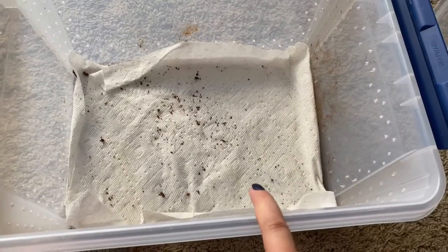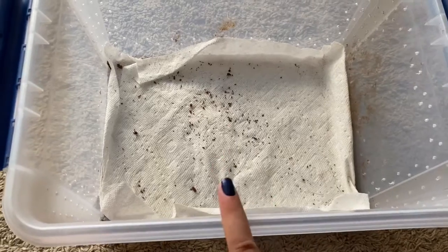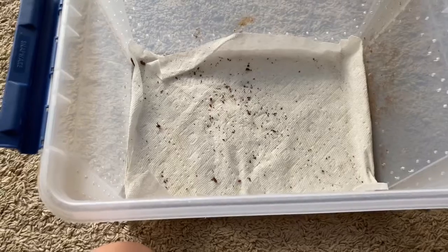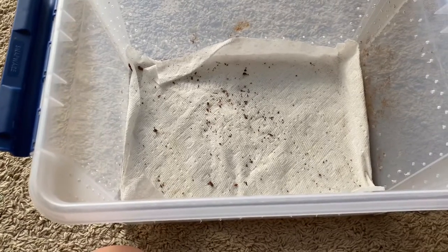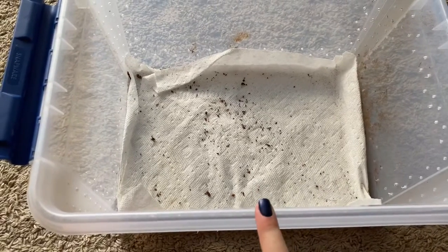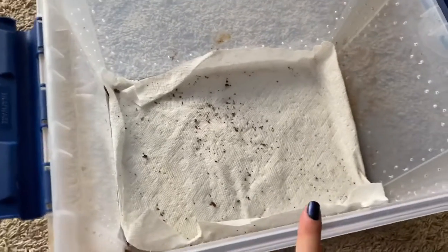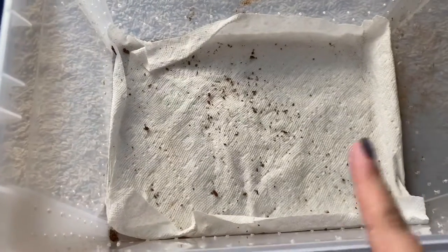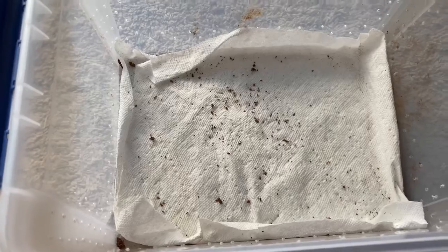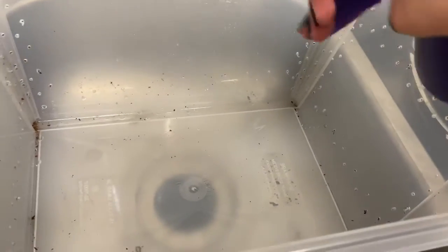I need to replace the paper towel. I'll spray it down with some apple cider vinegar and water because that disinfects it. Then I'll let it air out. First I just need to clean out all the dirt and make it look new basically. Here's my vinegar and water solution — I'm just going to drench it in this.